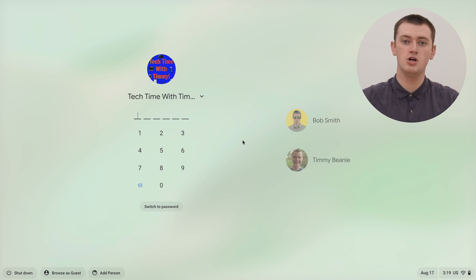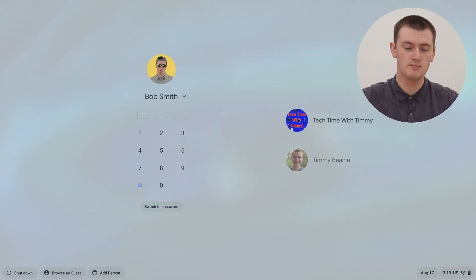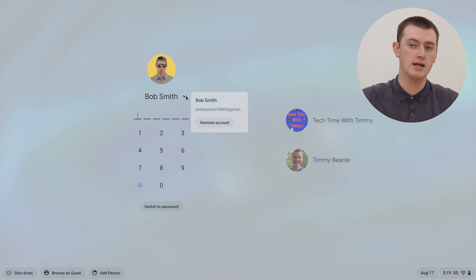When you're on the login screen, you'll need to click on the account you want to remove. So we might click on Bob here to remove Bob's account. Next to the account name, there'll be a little drop down arrow, so click on this drop down arrow here.